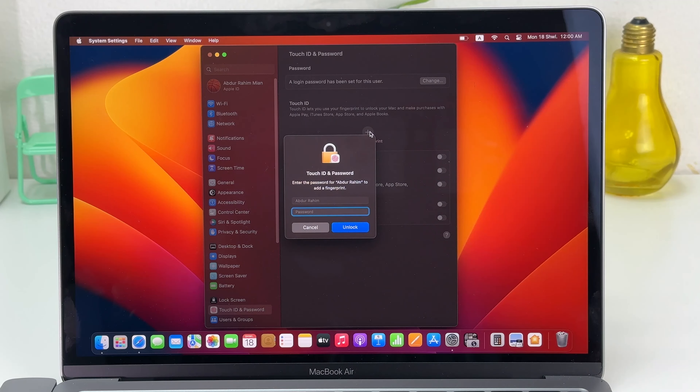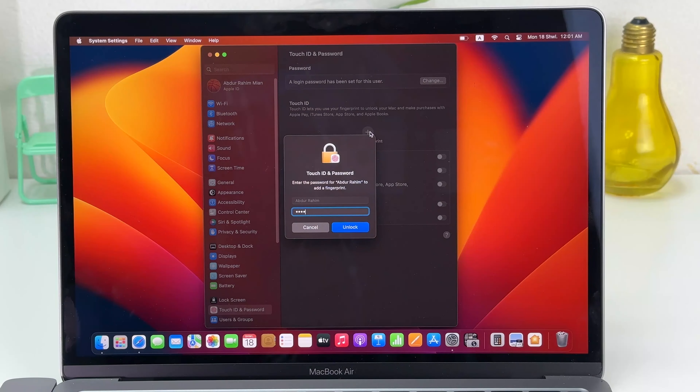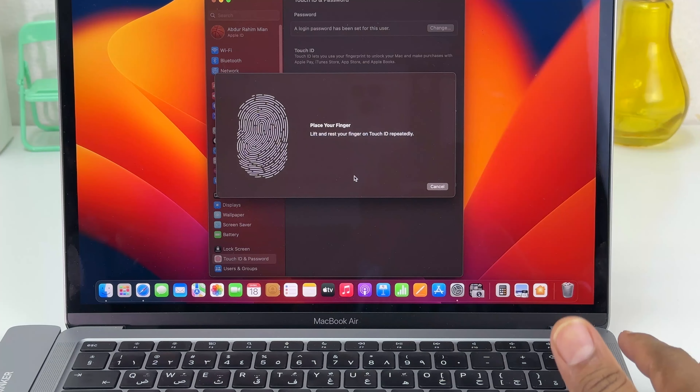If you want to add a Touch ID, you need to type your MacBook password. I'm going to type my MacBook password here, and after typing it you need to click Unlock. After unlocking, this will give you the option to add your registered finger in MacBook Air M1. This is the power button and it will help you to set up your Touch ID.